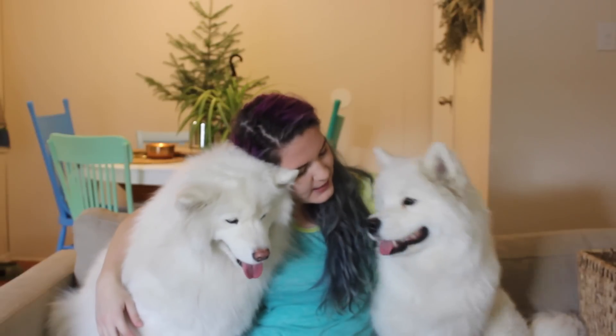And then Miko right here is just over a year. So I guess we will just jump right in. I'll be telling you all the products I use first, showing them, kind of explaining what's inside, and then there will be some clips at the end of them actually getting washed in the bath, grooming, etc.